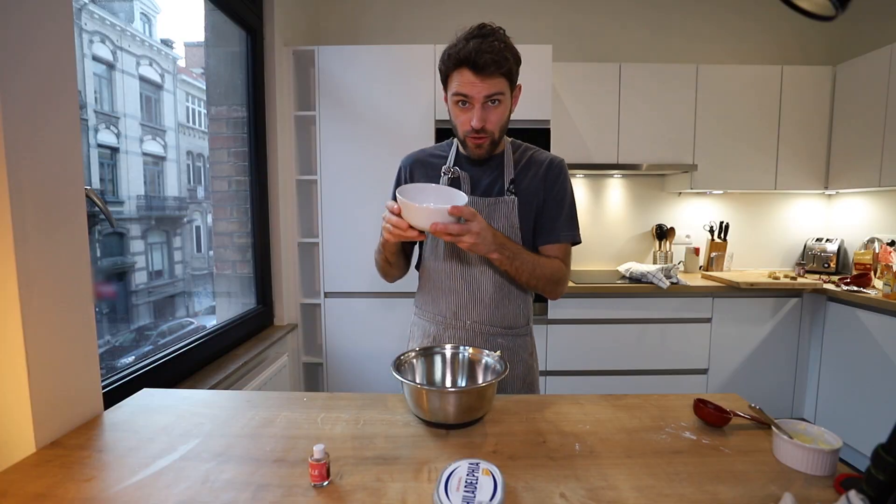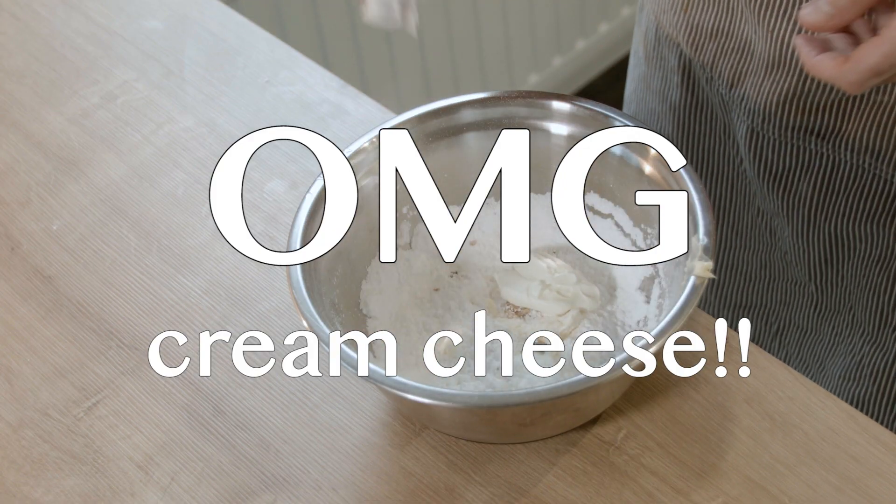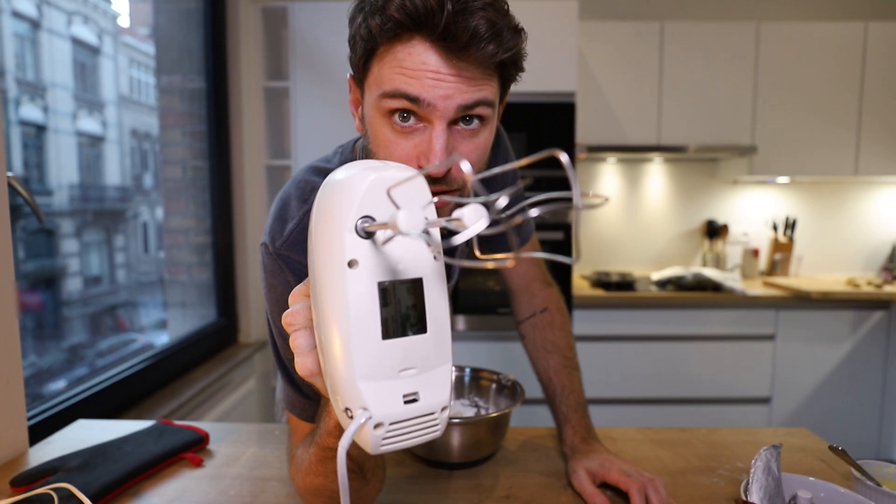Now it's time to make my favorite part — the cream cheese frosting. I don't need to make it because I made it yesterday. It's lots of butter, powdered sugar, some vanilla, sour cream, and just a pinch of salt. You know what time it is.